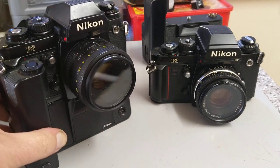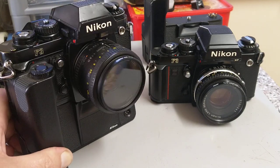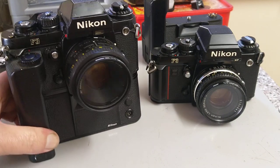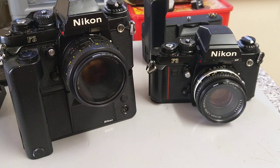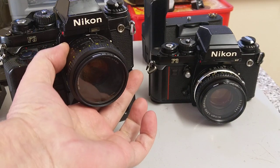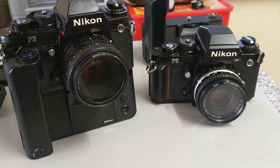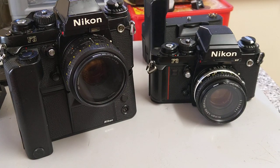Of course motor drives are all built in now, so you don't have this great big chunk almost the same size as the camera hanging underneath. With a lightweight plastic lens it's already very heavy — if you put a 300mm f/2.8 on there it would be back-breaking. Fair play to the guys who lugged two of these around all day long. Aperture priority is very nice — just set your aperture, and it shows you the aperture and shutter speed in the finder.